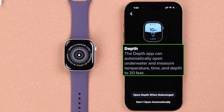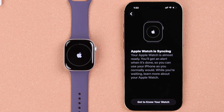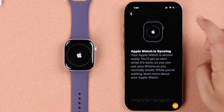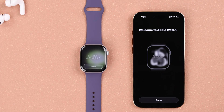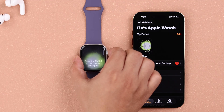Especially if you like to swim, you can enable the open depth feature to measure temperature, time, and depth of water up to 20 feet. As you can see, the Apple Watch is syncing. Meanwhile, if you want, you can hit Get to Know Your Watch and explore what's new in watchOS, or take a look at the user guide. That's it — your Apple Watch 11 setup is complete. Press down on your iPhone and on your Apple Watch, which is saying hello to you, then press Start.